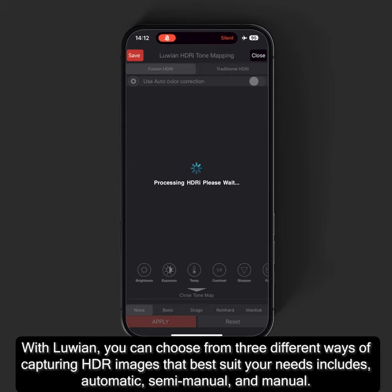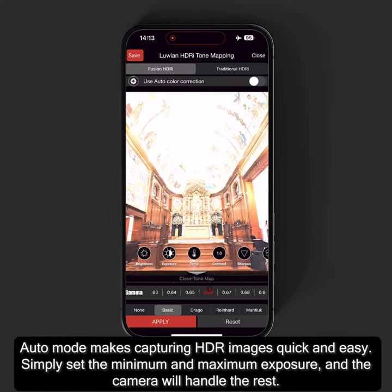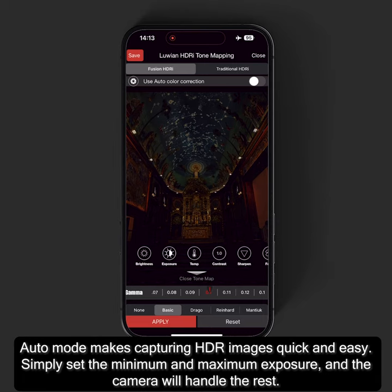These include automatic, semi-manual, and manual. Auto mode makes capturing HDR images quick and easy. Simply set the minimum and maximum exposure, and the camera will handle the rest.